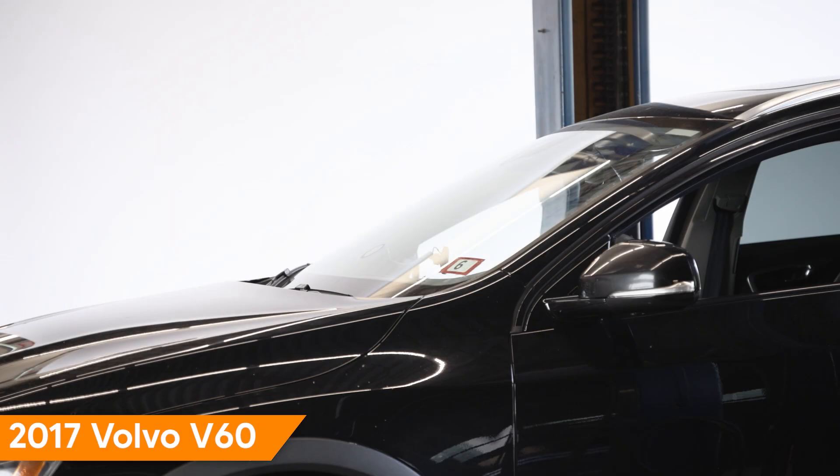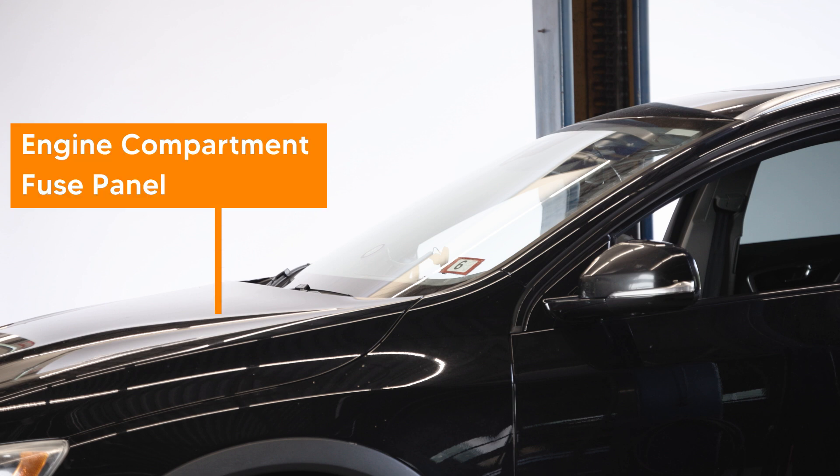Let's take a look at the procedure on this 2017 Volvo V60. Begin by locating and accessing all the fuse panels. Our subject vehicle has fuse panels located at the left side of the engine compartment and behind the glove box.